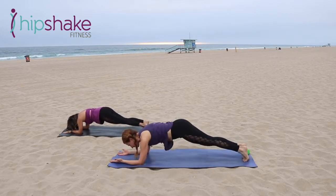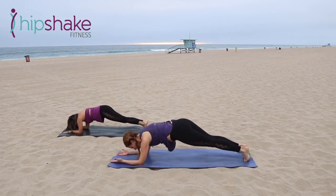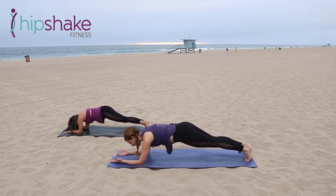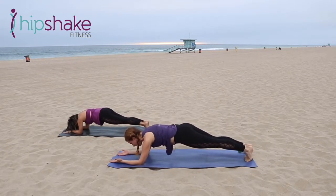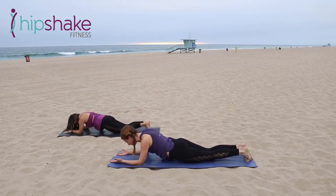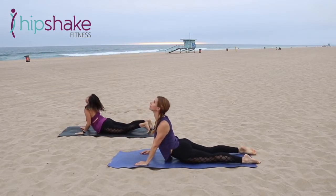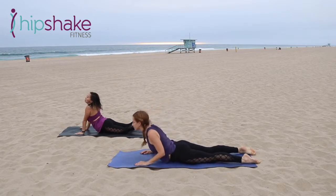Eight, seven, six — go for four. Back to center, press back on the heels. Press, press — hold it there. Tuck for four, three, two — hold the tuck. All the way down. One more cobra stretch. Exhale, all the way down.